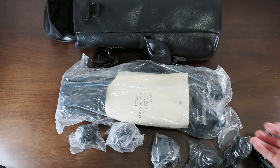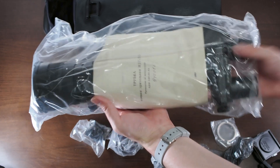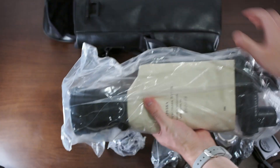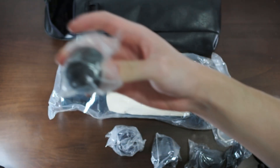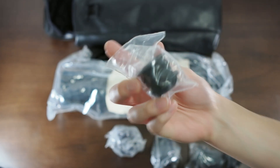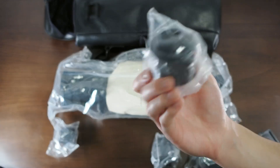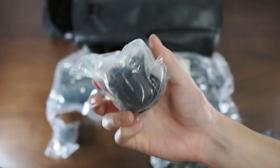Let's run through the unboxing inventory. First, we have the main unit itself along with its manual. Then we have the monocular eyepiece. And then we have an M42 lens mount adapter that allows you to use this night vision device as a camera lens.